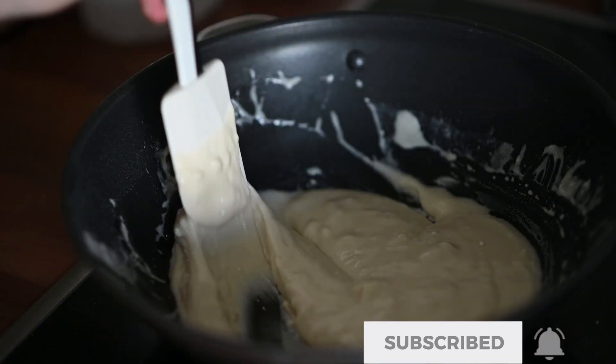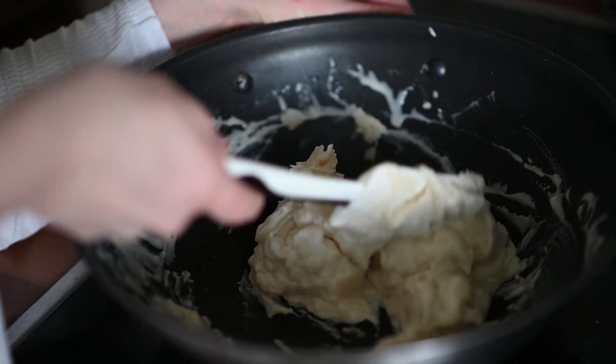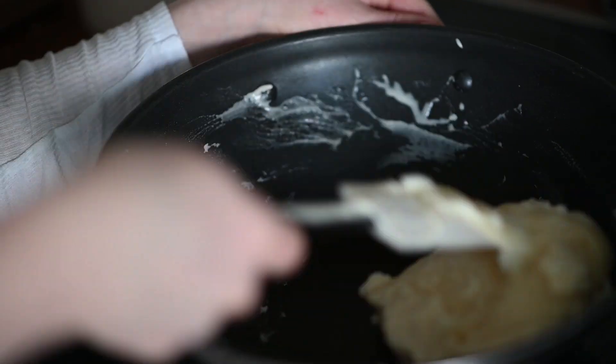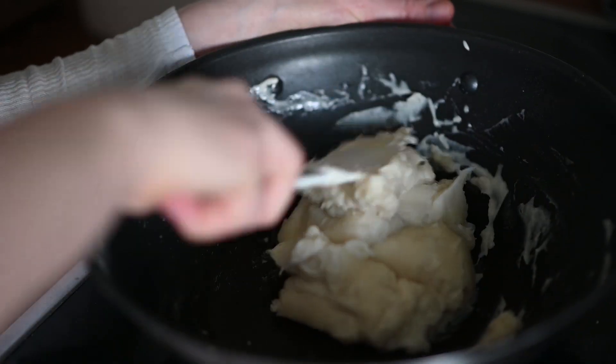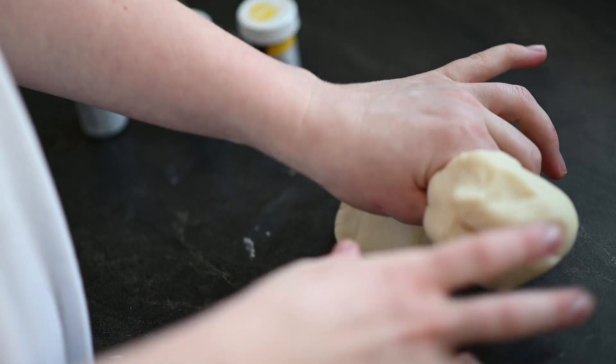Now I transfer it all to a stove, and on medium heat while stirring all the time I let it thicken. We will let it cool down for a few minutes, and that is it — the Play-Doh is ready.